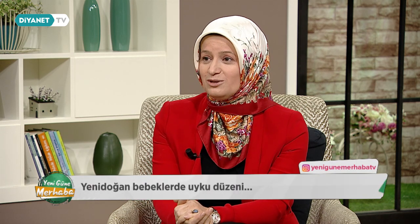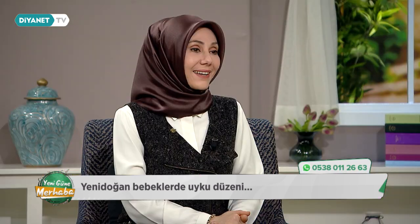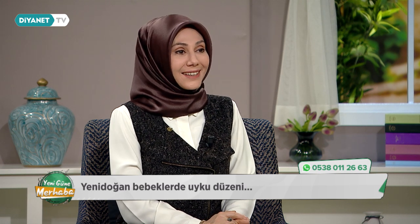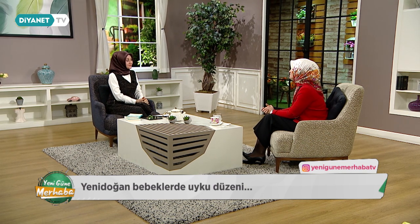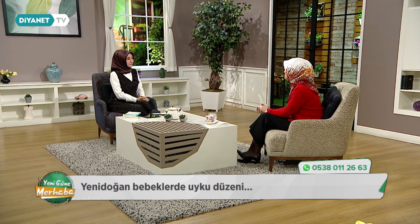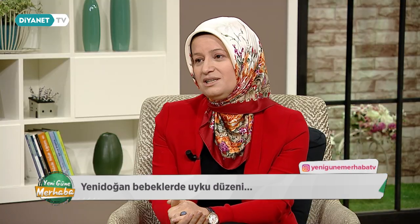6 aya kadar bebeklerin uyku düzeni nasıl olmalı? Uyku düzeni de çocukların mizacıyla alakalı. Bebekliğinde uyku problemi olan çocuklar ileriki dönemlerde de uyku problemleri yaşayabiliyorlar. İlk bir ay yeni doğan bebek zaten devamlı uyuyor; 13-18 saat gayet normal. Sonra yavaş yavaş bu süre azalır. 9 aydan sonra artık günde bir ya da iki kez gündüz uykusu, onun dışında gece uykusu olarak devam etmesi gerekiyor.